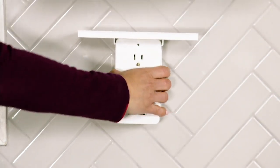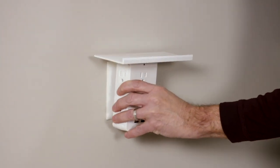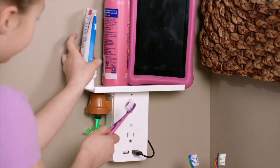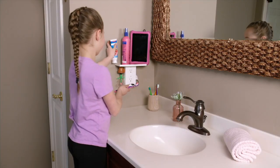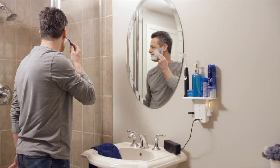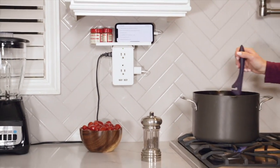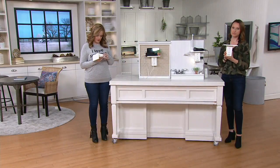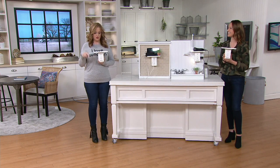Plug it in — it's going to immediately charge devices, triple that outlet space, plus give you that surge protection. There is a thousand joules of protection in this — the higher the rating, the more protected you are. Think about all the things we're plugging in, how much we invest in them, how expensive they can be — you want to be plugging them into a surge protector. So now you've got all that space and protection built in. It does say 'use indoors' on the manufacturer label, which is a good reminder — this is recommended for indoor use.